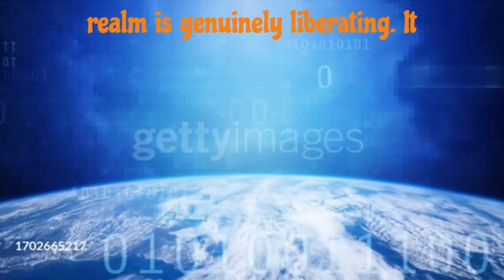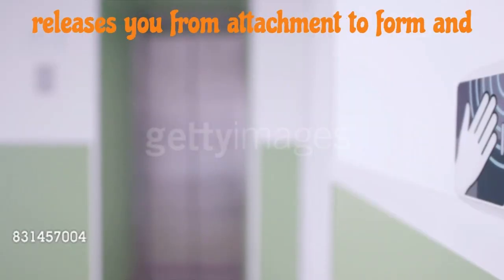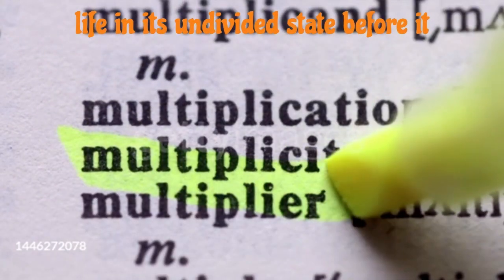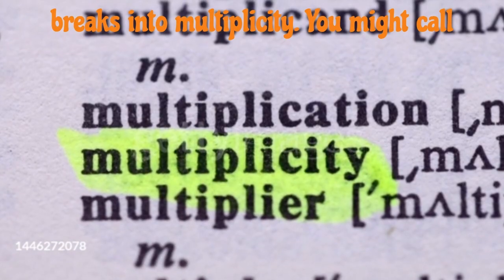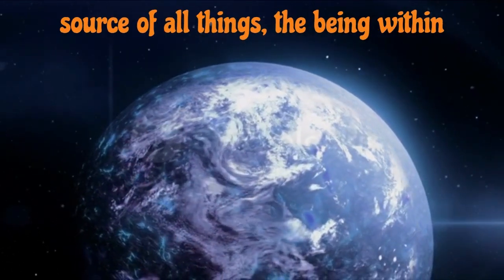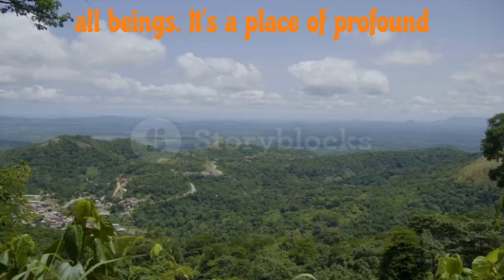Accessing this formless realm is genuinely liberating. It releases you from attachment to form and the identification with it. It represents life in its undivided state before it breaks into multiplicity. You might call it the unmanifested, the invisible source of all things, the being within all beings. It's a place of profound stillness, peace, joy, and vibrant aliveness.